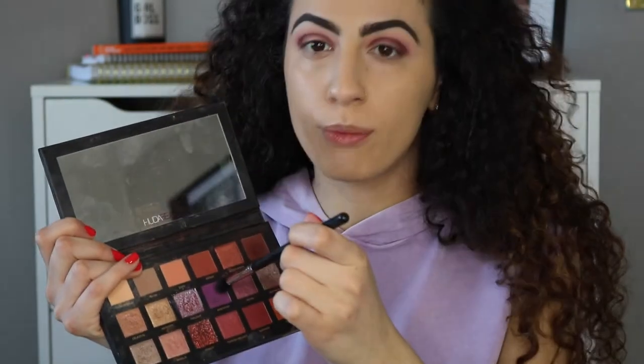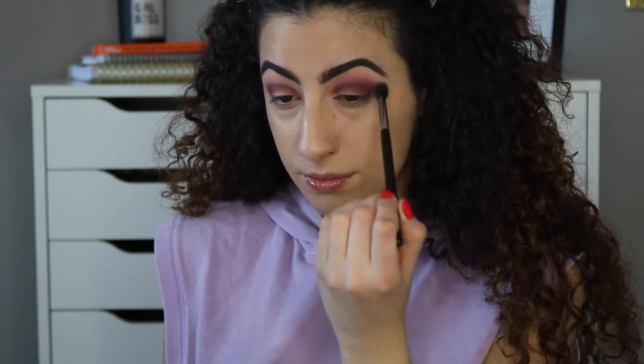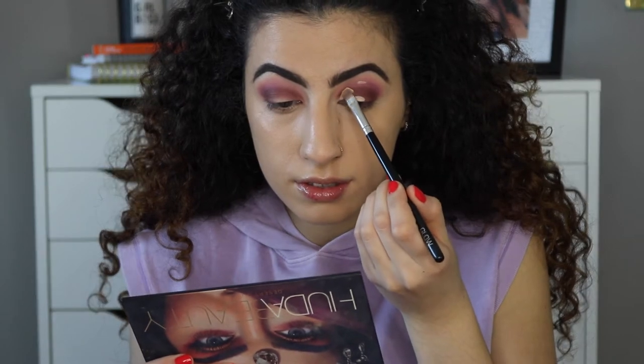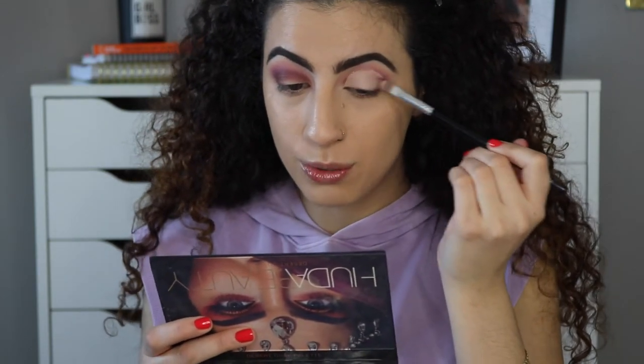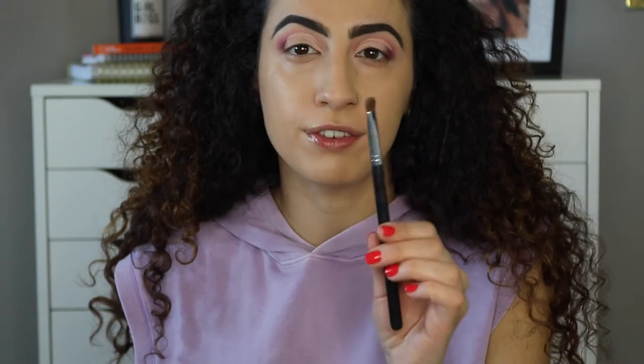I'm going to use that fluffy brush and buff the purple back out into the crease. I'm using the Tarte Shape Tape concealer to cut my crease — a good trick is to pat the center of your eye and look up, and that'll show you how far you can take your crease. To be honest, this feels a little bit high for me for a cut crease.